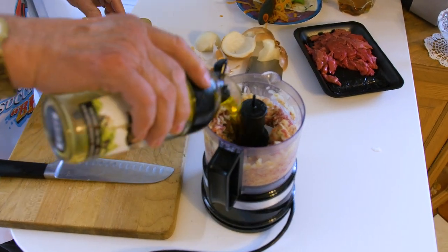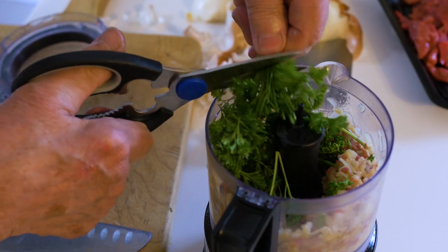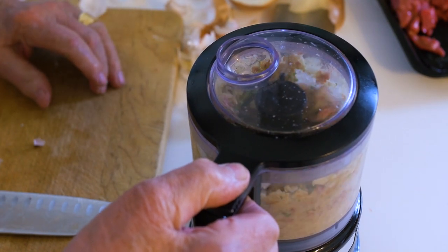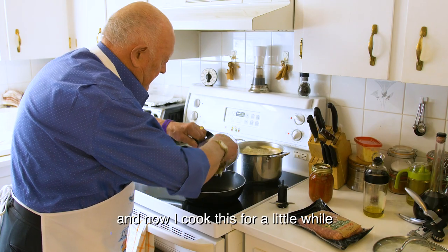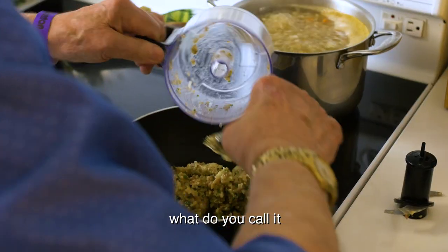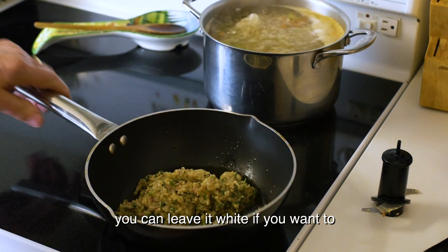A little bit more oil, a little bit of parsley — I like parsley. I think it's good enough. Now I cook this for a little while. You can leave it white if you want to, or you can add a little bit of tomato paste — whatever you want.